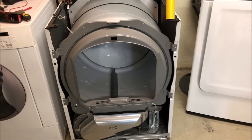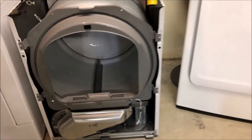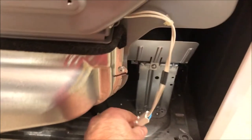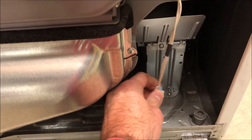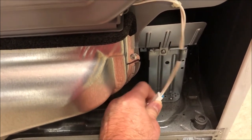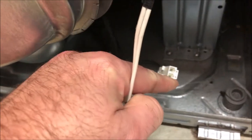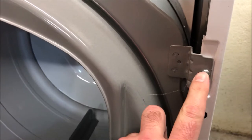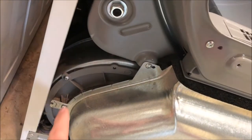Now that we've got the front door off the dryer, the next step is removing the front frame that's holding the dryer drum in place. You'll notice another set of wires coming from the lower right side making a connection with the wiring harness that goes underneath the drum. Disconnect that, and then there are five screws that need to be removed with your Phillips screwdriver to get this front casing off so we can access the drum.